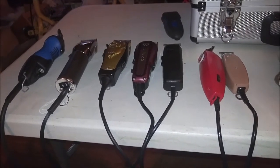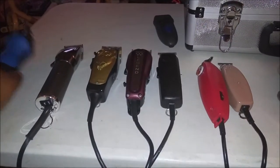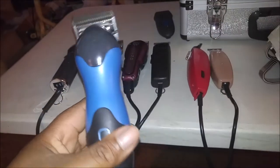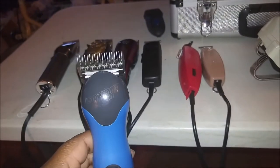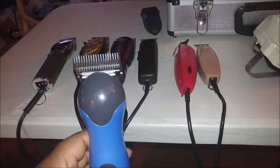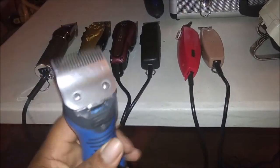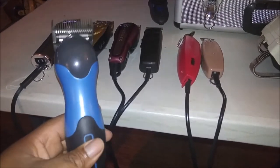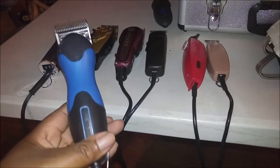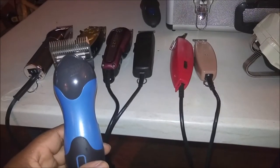I'm going to give you a brief detailing of each of the clippers I use. First off is this clipper — this is my detachable blade clipper, this is the Wahl Storm 2. The Wahl Storm 2 is very similar — in fact it's basically the same as the Wahl Rapid Fire. The only difference is this clipper is a different color.